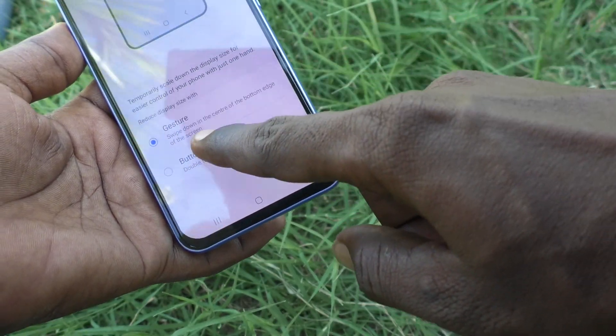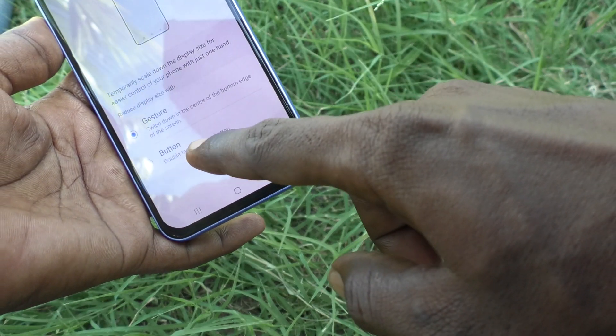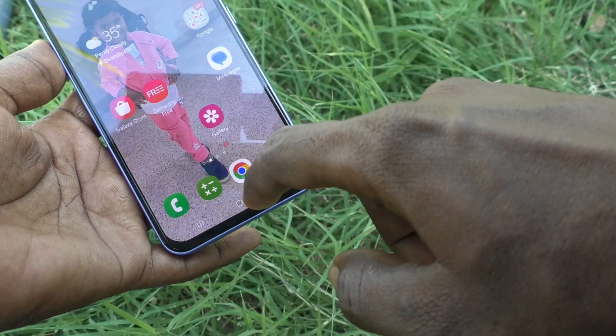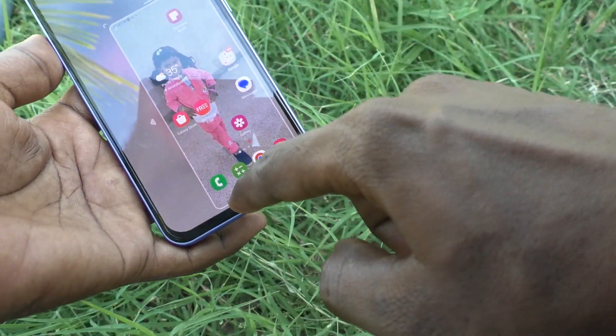Swipe down in the center of the bottom edge of the screen. See here — this is the bottom edge, just swipe down here and one-handed mode is active.